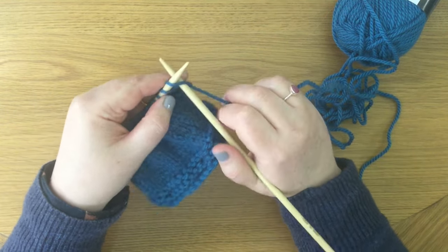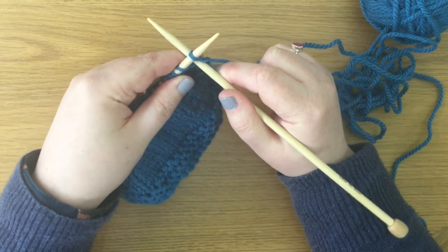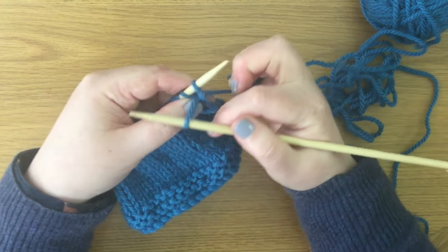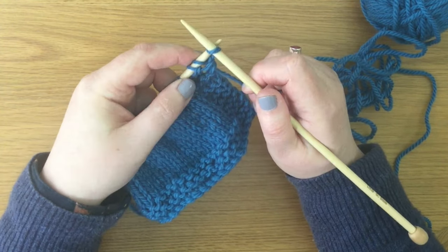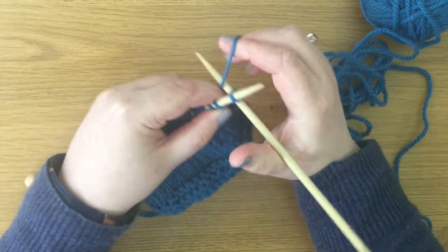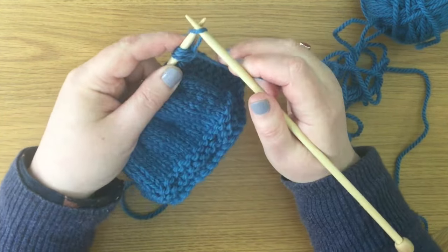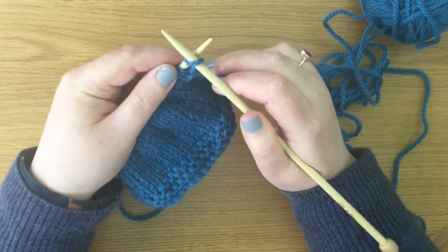We're going to use the cable cast on method. Put the right hand needle in between the last two stitches on the needle. Now we knit: the needle goes in between those two stitches, yarn goes around, pull that loop through, and from the front — not from the back — from the front, we put that stitch onto the left hand needle. That's one. The needle goes in between the previous two stitches, yarn goes around, pull that loop through — that's two, then three, then four, continuing the same way.